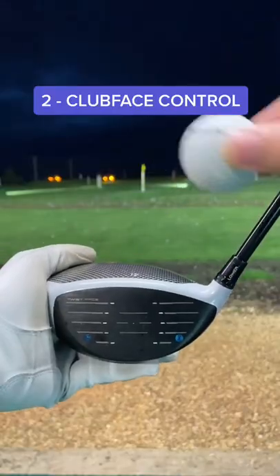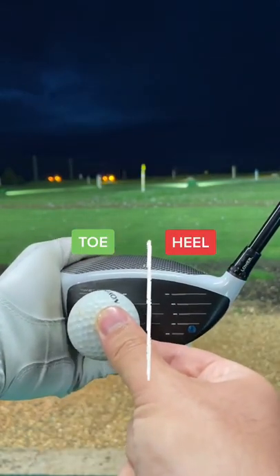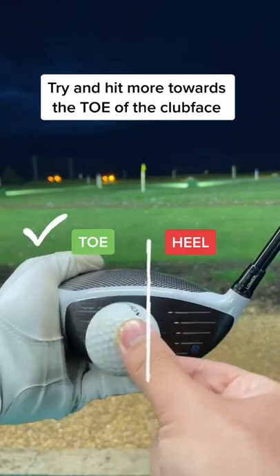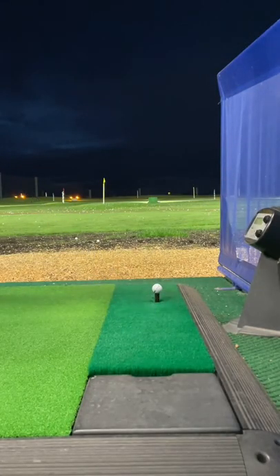Number 2: Clubface Control. If you slice the golf ball, you would usually hit the heel of the clubface. This causes the left to right shot. Try to hit more towards the toe of the driver. Imagine there is a line down the middle of the face — feel like you are hitting the top half.